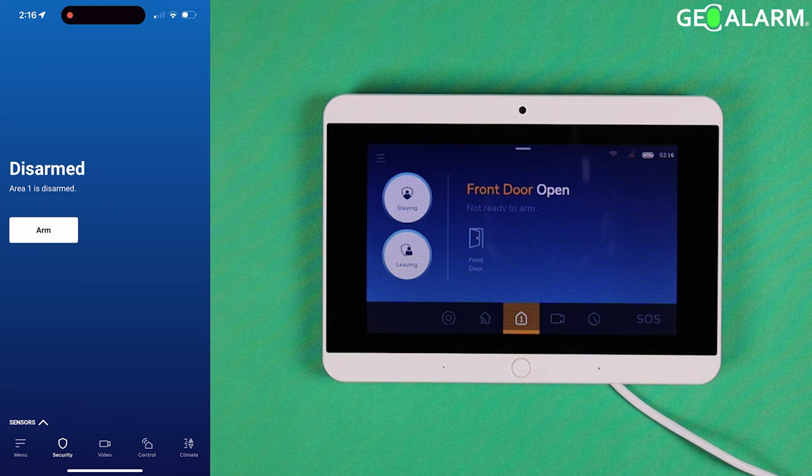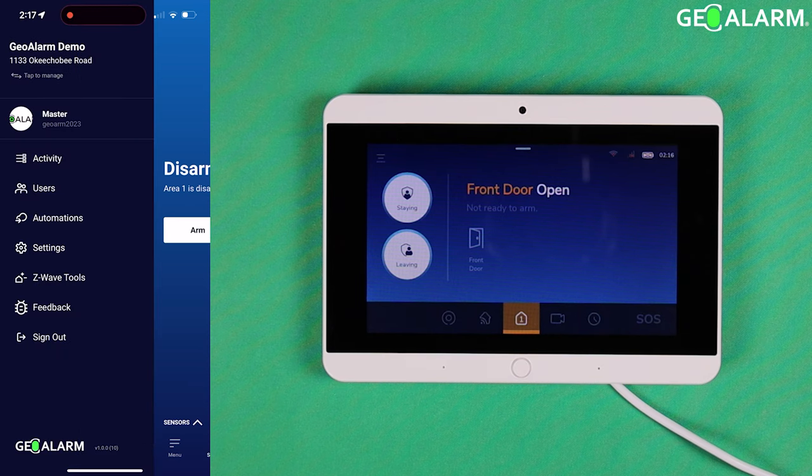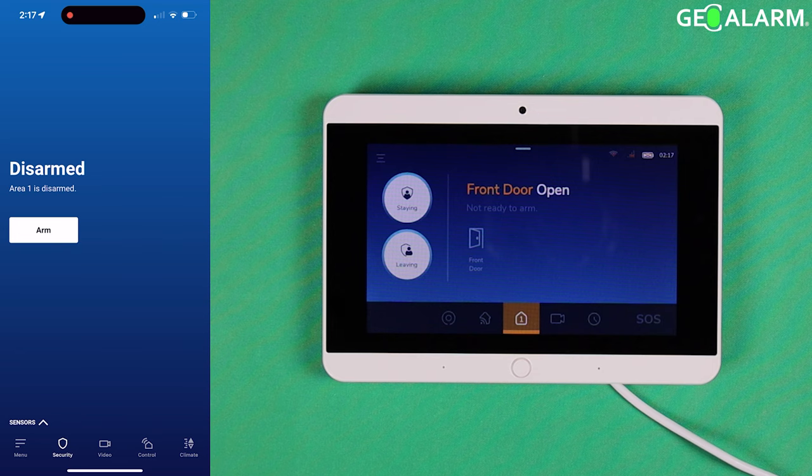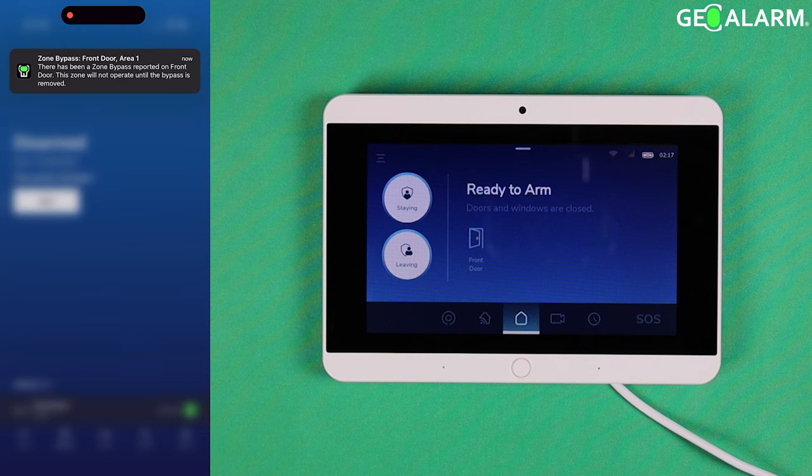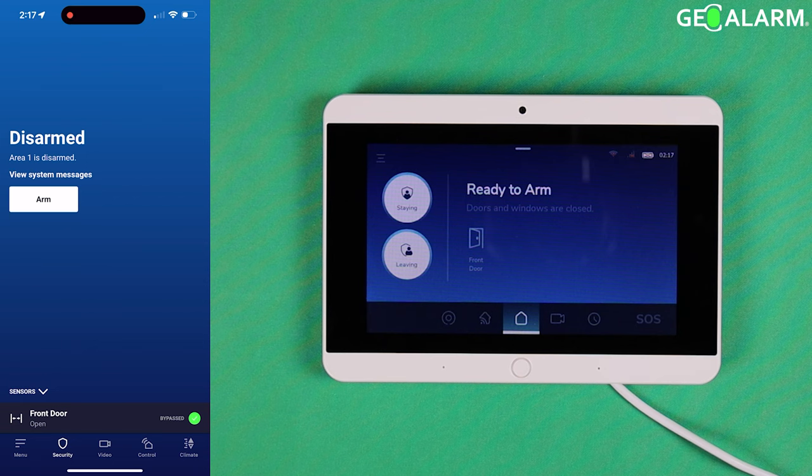We now have our fault done, so this system is going to be in a 'not ready to arm' status. If you look at Sensors and look down at the bottom, you'll see that the front door has been left open. If you highlight that and check it, it will automatically bypass the zone. You'll get a notification — if you have push, text, and email notifications enabled, it'll automatically send those. It then shows 'on bypass'.